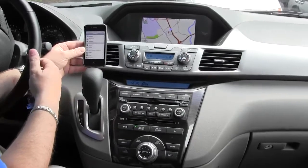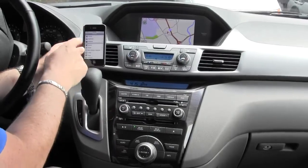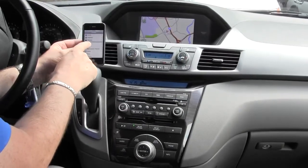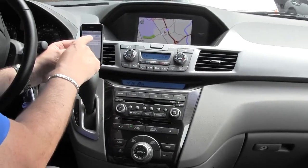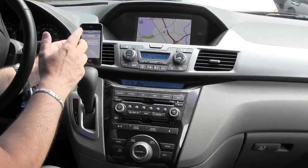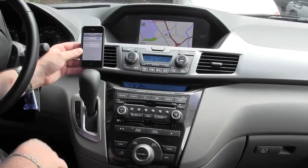First of all, you want to make sure that your phone has Bluetooth turned on. On the iPhone, you're going to hit your settings button, then the general button, and in there you'll find your Bluetooth. Just touch on Bluetooth and you'll see it's turned on, and it needs to be in pairing mode to actually hook up to the car.